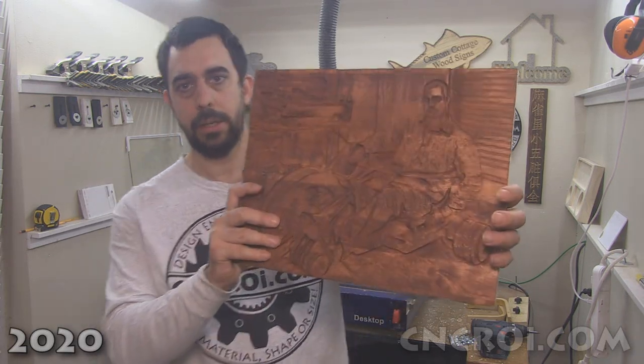Hi there, I'm John from CNCRI.com and today we're going to router me onto some pine.